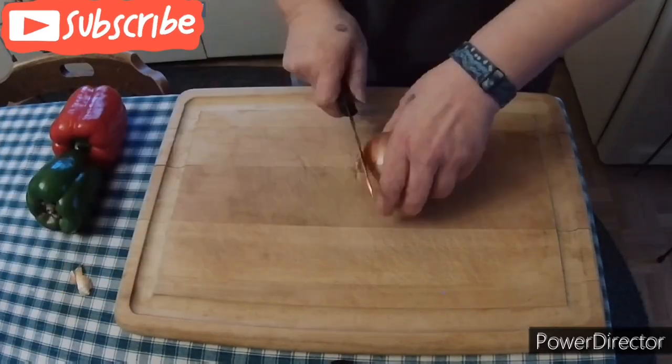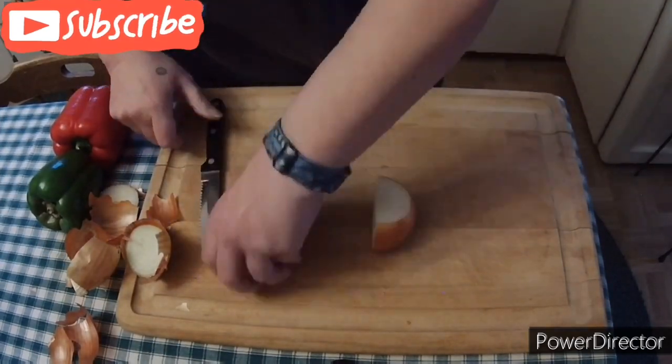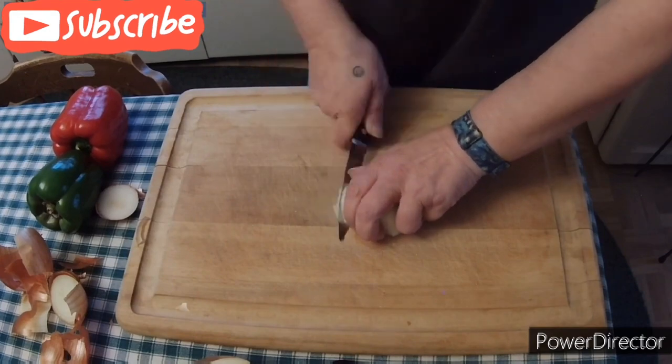Hey guys, today I'm making a 1950s version of Spanish rice and I bet you can't guess what the secret ingredient is.